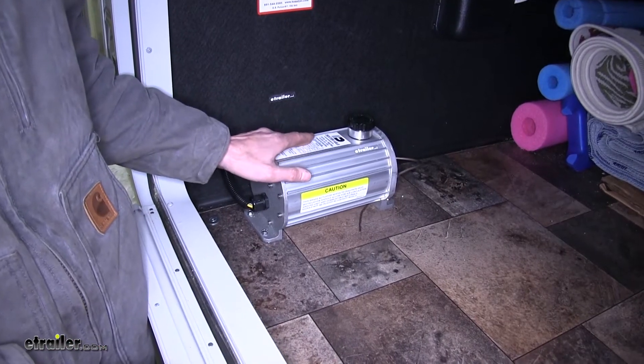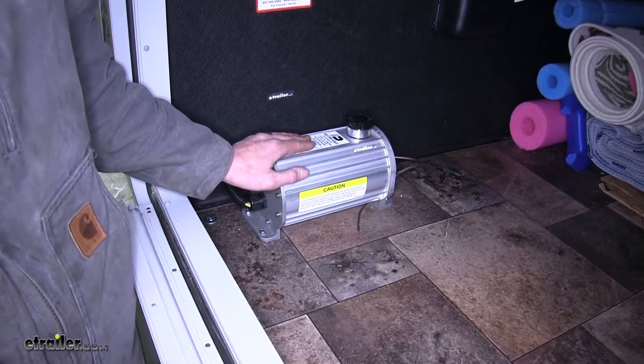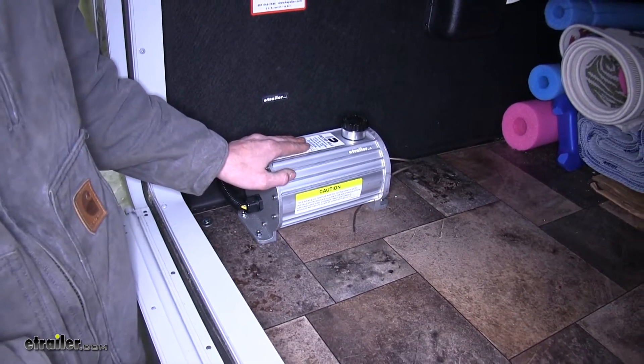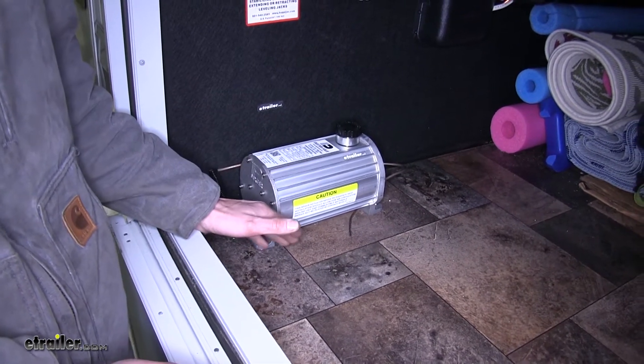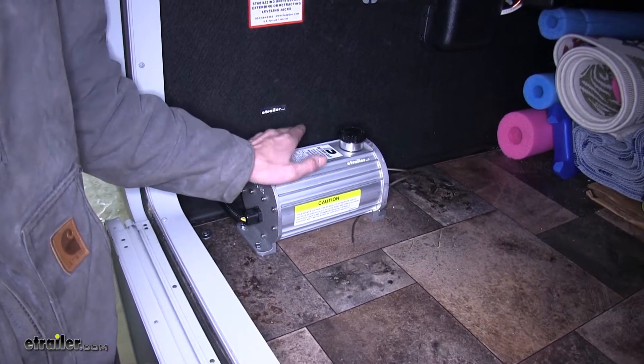This actuator is rated to put out 1600 PSI of line pressure, which is great because a lot of hydraulic disc brake setups for trailers require at least 1500 PSI to operate properly. So this one meets and exceeds those standards.